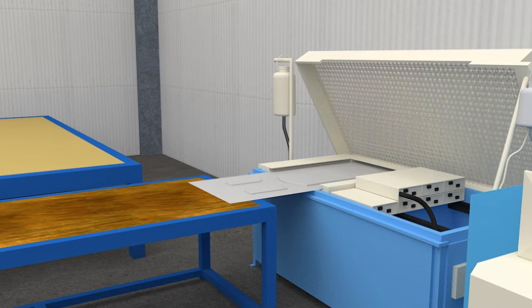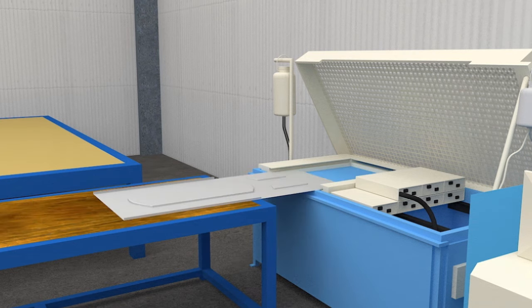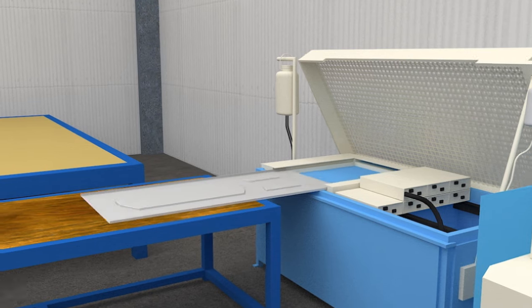Once punching is done, the edges of the top lid of the door are roll formed to a 180 degree angle in such a manner that it overlaps the pan of the door.